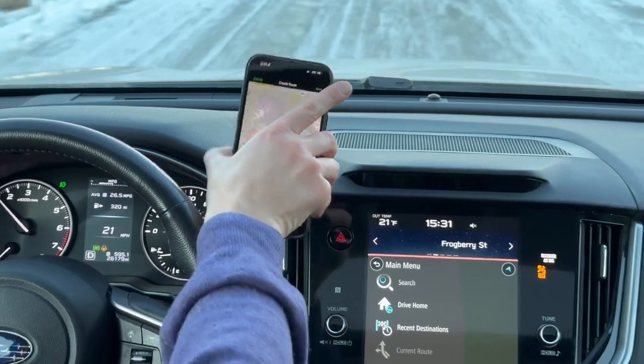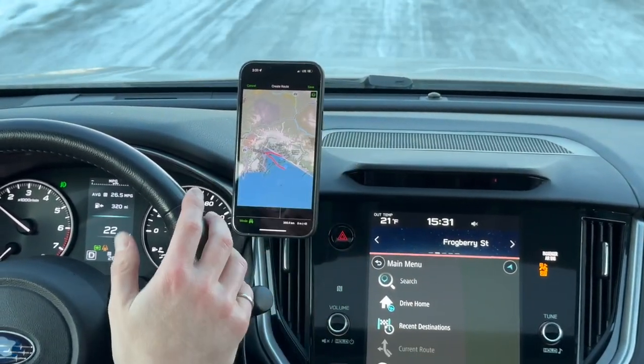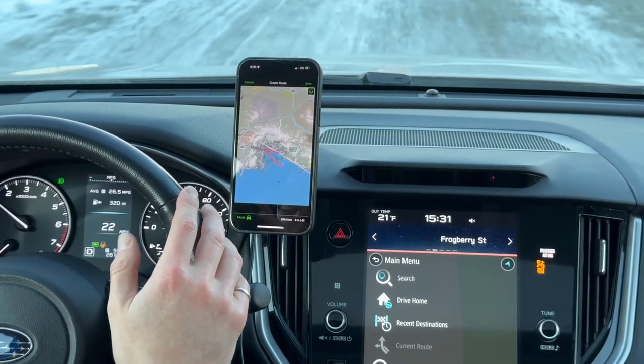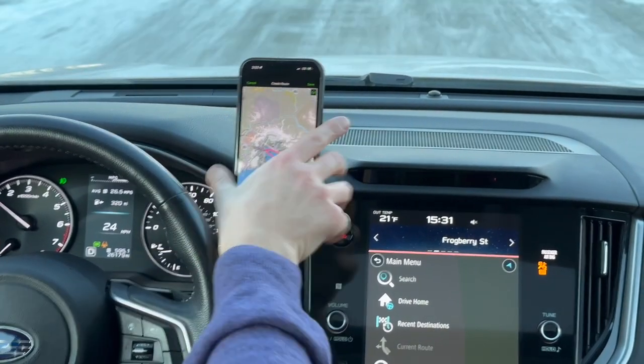The next thing is, of course, holding force — it is really strong. We are on a gravel road right now. It is reasonably bumpy and this is a heavy phone.